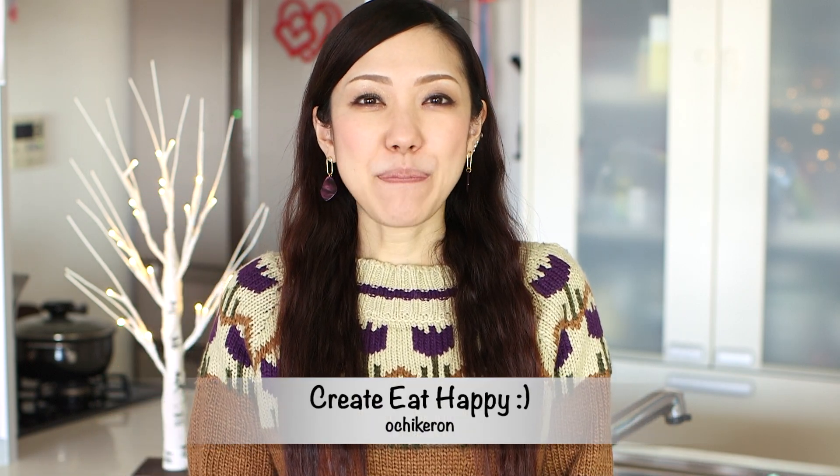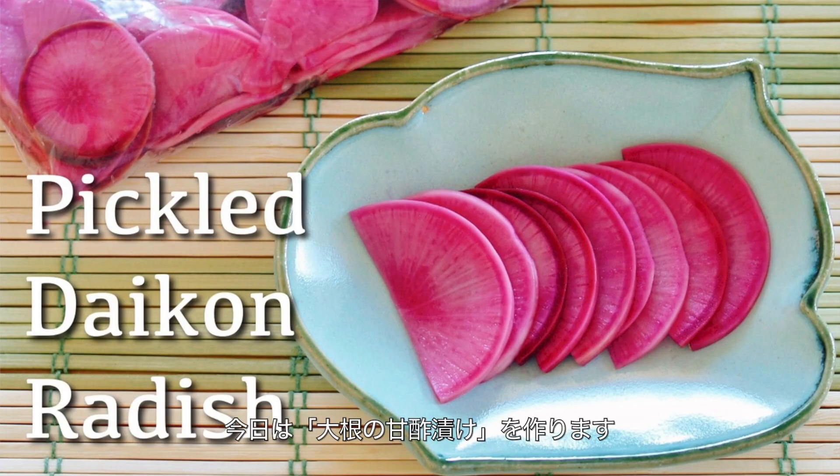Hi everyone, welcome to Create Eat Happy. This is Ochikeron. Today, I wanted to show you how to make pickled daikon radish — amazuzuke.